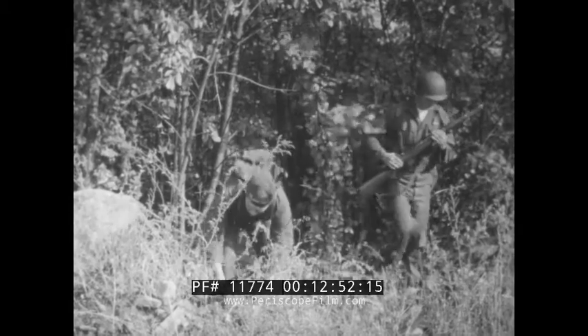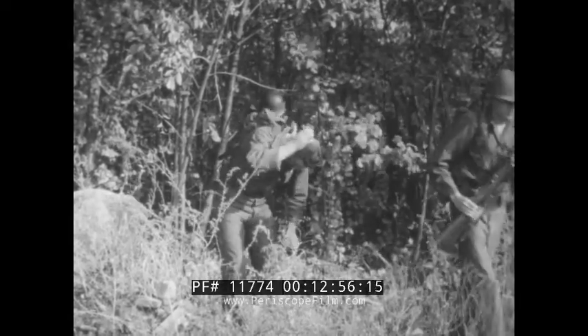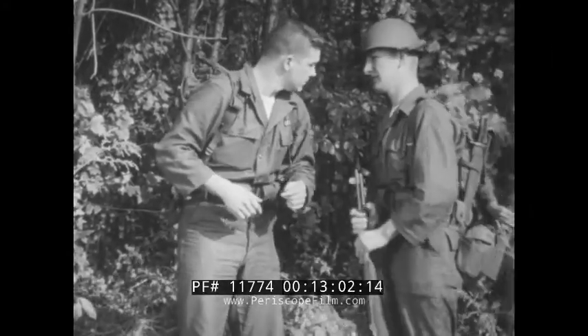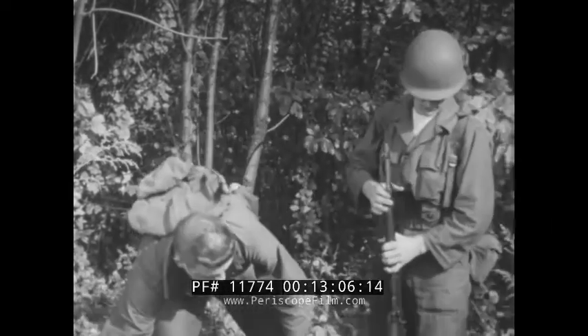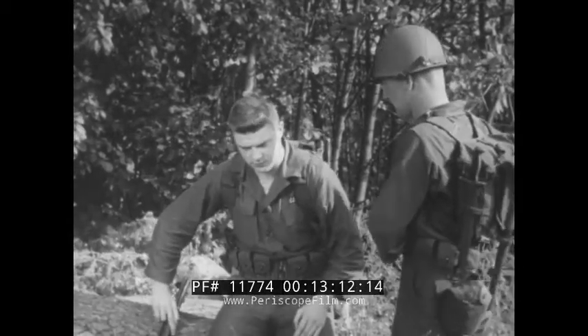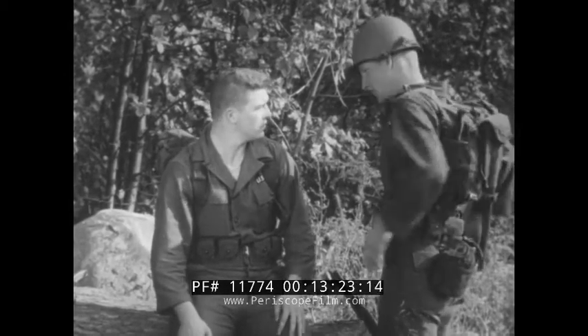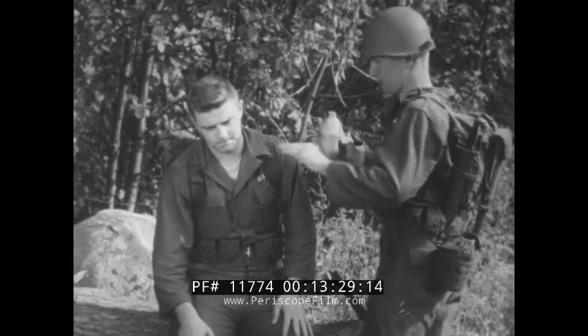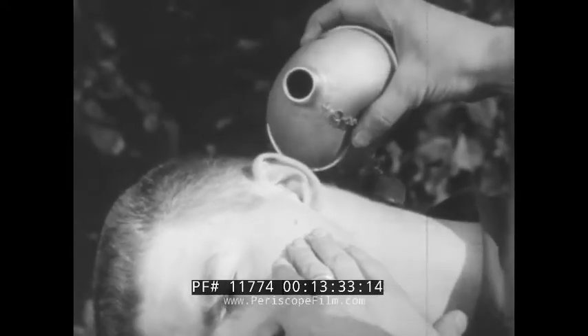Suppose a bug or an insect happens to get into an ear. Again, don't try to probe it out with a pin, a matchstick or anything stiff. Shine a flashlight into his ear to attract the insect to the outer surface. If the flashlight doesn't do the job or isn't handy, try to flush the insect out with some water. But don't use water if the object in the ear is a bean or a seed or anything that might swell when wet.